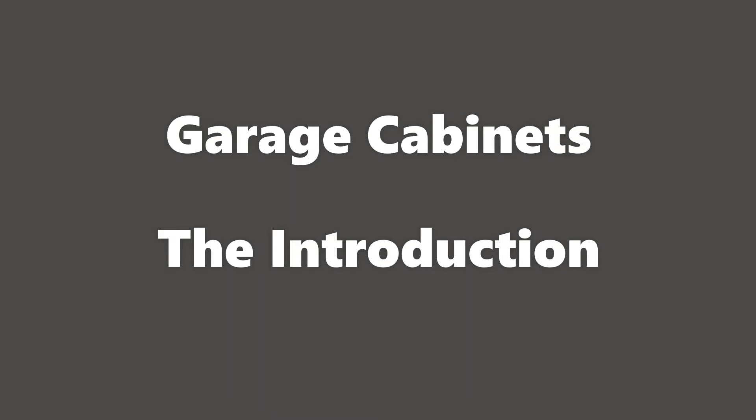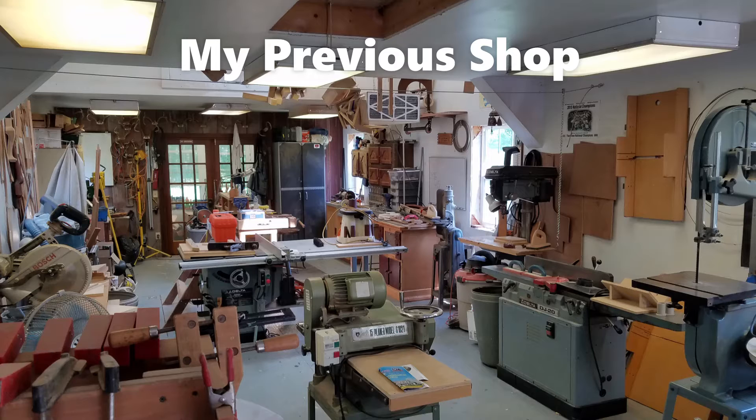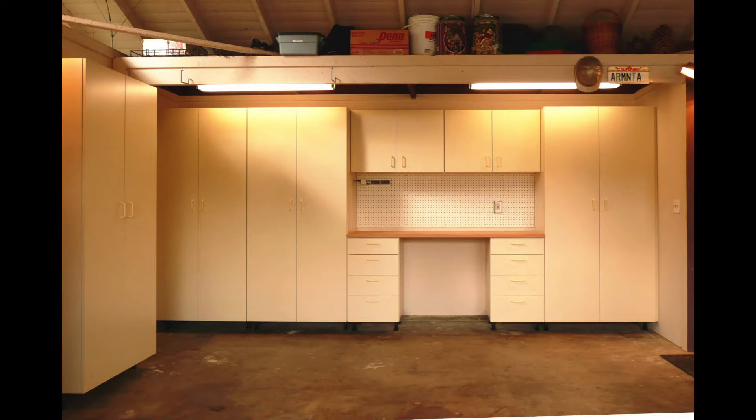Hello, this is John O'Brien. Today I'm going to talk about how I built my garage shop cabinets. Our trailer showed up in Ocala, Florida around the first week of September, and we got down here in August. I thought I had plenty of time to just whip out some plywood cabinets and install them. Four months later, I finally got the cabinets done.